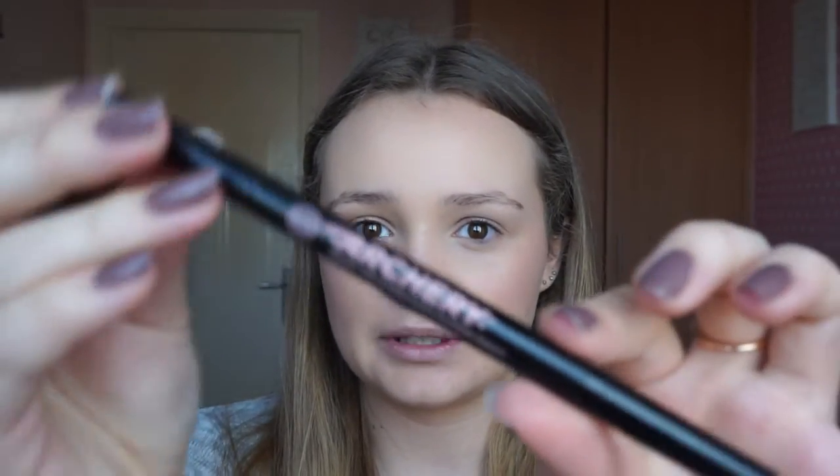Then I'm going to take the best brow product I've ever used — it's the Soap and Glory Brow Archery, and I have that in the shade Brownie Points. It's really beautiful.